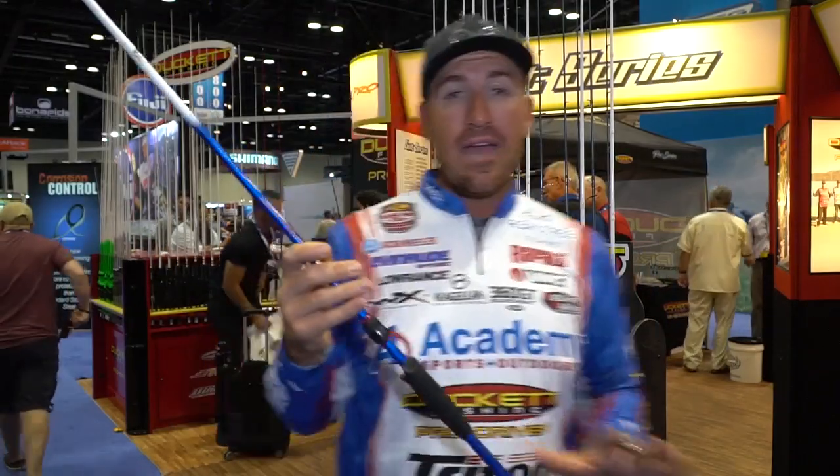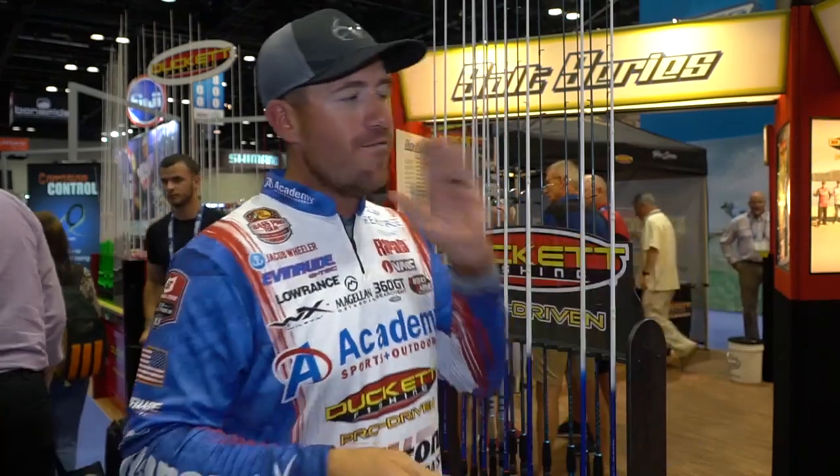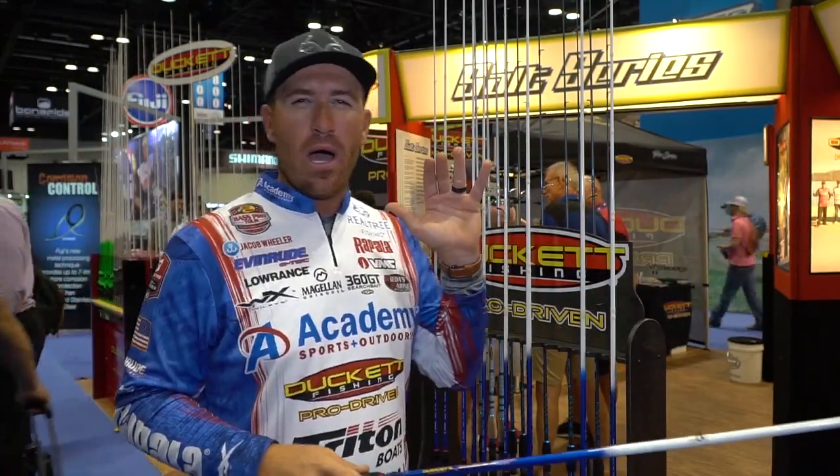The seven-six heavy flipping rod. The key with this rod is parabolic — I need a parabolic, heavy action pitching and flipping rod. When you flip into a grass bed, milfoil, or lay-down trees and you hook a big fish in that stuff, you need a rod that has something to spring them out of it.